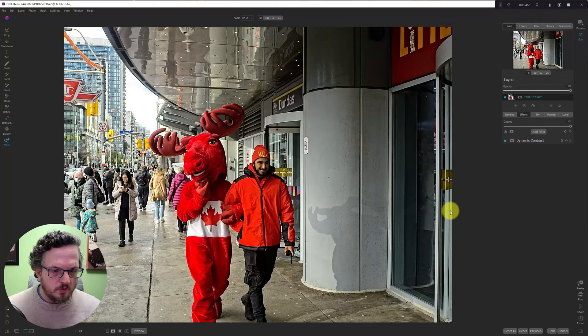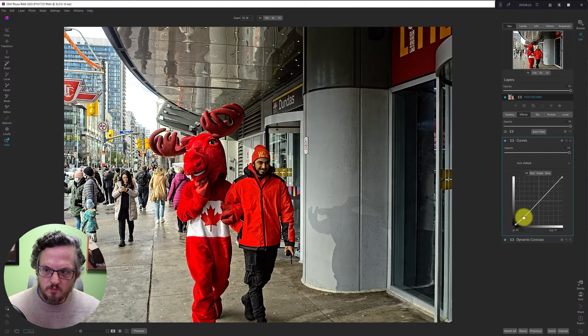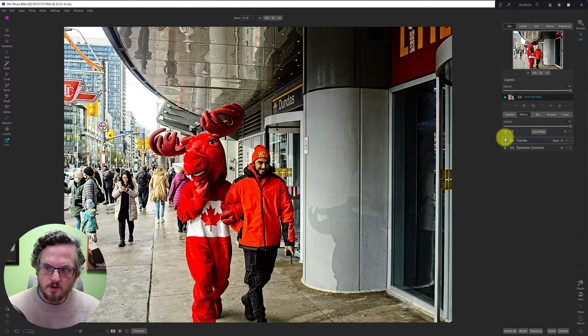And quick curves — do a little S curve on this thing, add some contrast, and we'll pull up the midtones a little bit. Let's turn that on and off.